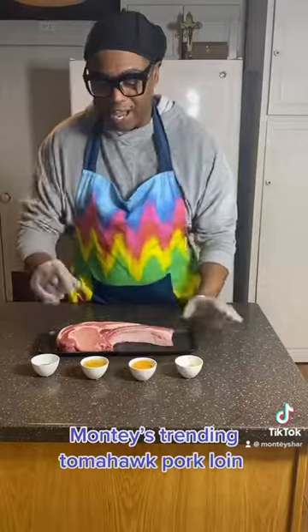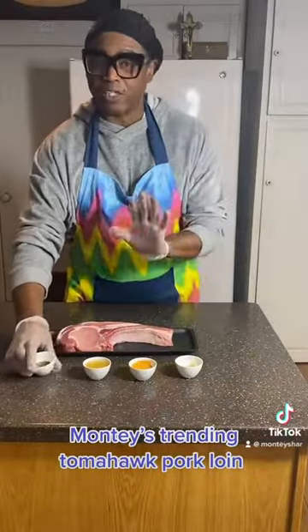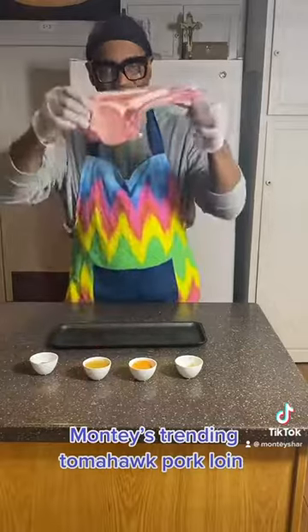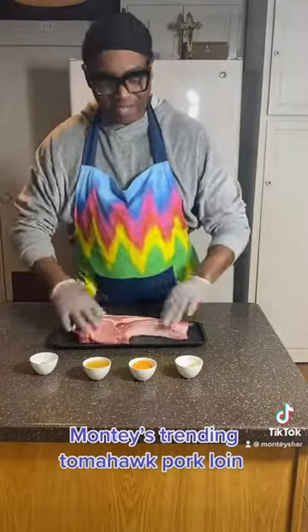So I have my garlic, I have my mustard, I have my Italian seasoning, and I have my seasoning which is basil, thyme, sea salt, and smoked sea salt. Look at our tomahawk — really beautiful! Let's get going.